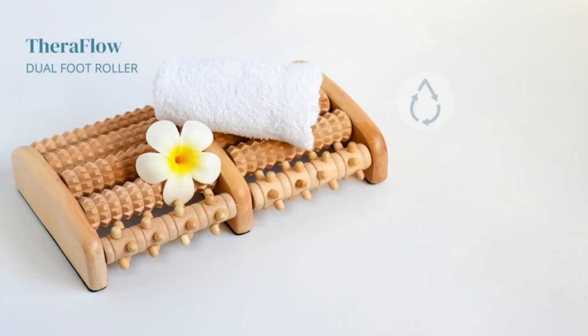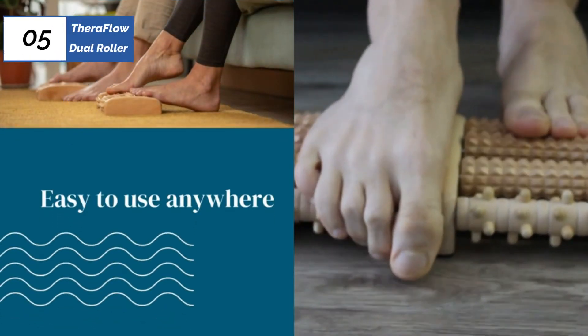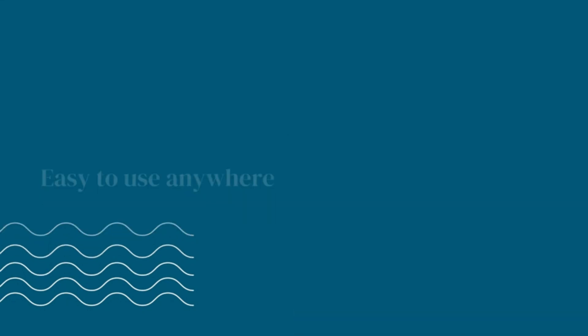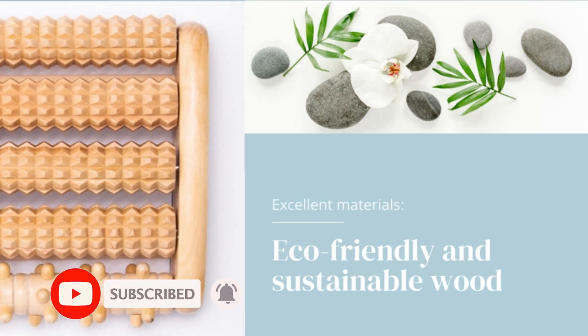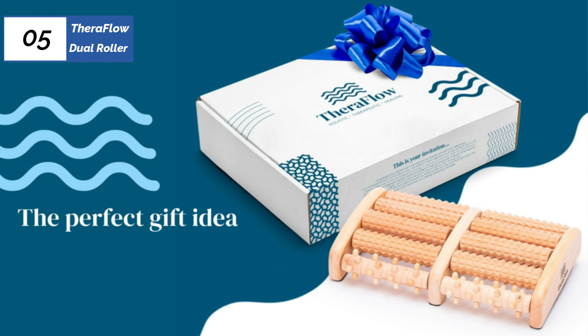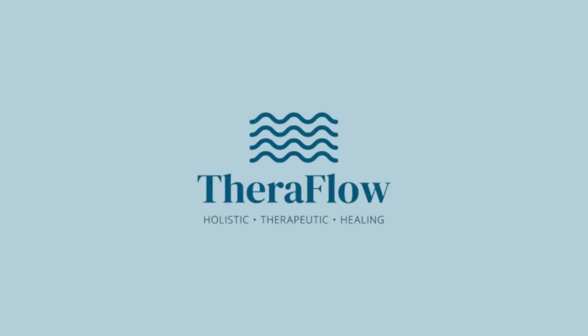The TheraFlow Dual Roller is a compact and simple foot massager that utilizes two knob types to stimulate the soles of the feet. The absence of power cords and dials makes it easy to use and store, and its small size makes it convenient for travel and easy to clean. Users must use their feet to operate the unit, which may not be preferred by everyone. The roller has 10 independently rotating bars that provide uniform low-profile knobs and raised offset knobs for a more intense experience. Though it lacks high-tech features, the TheraFlow is an affordable option for those looking for a basic foot massager.